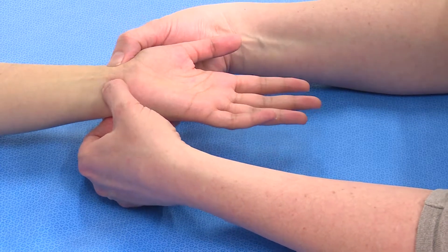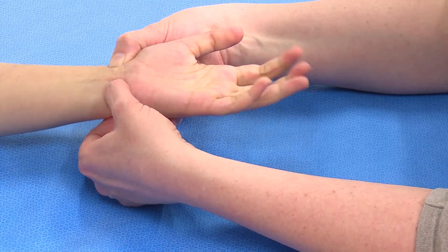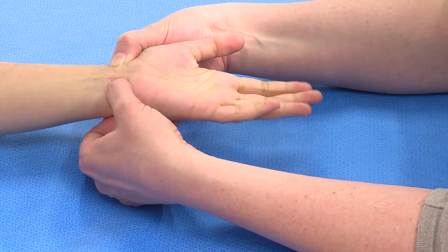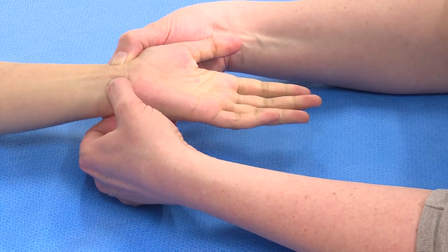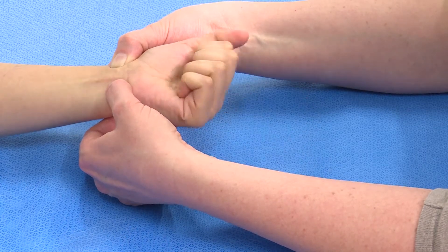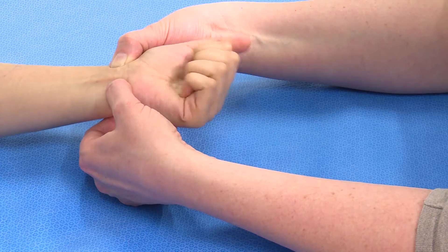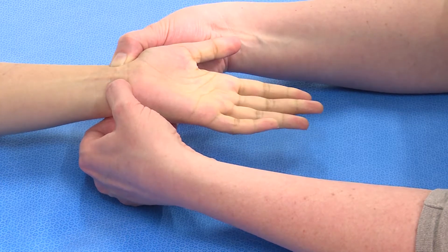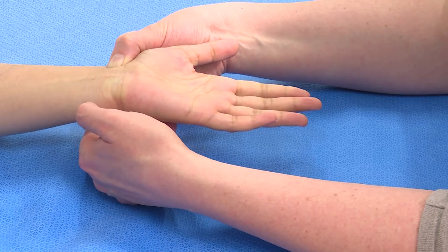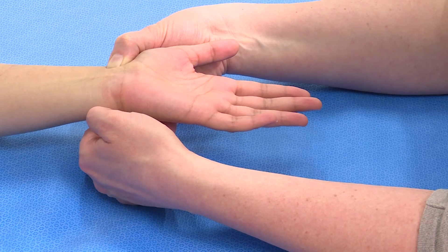If we do the same thing again — the patient makes a fist and straightens out repeatedly until the hand is pale — and then we release the ulnar artery, you can see it becomes bright red immediately, confirming continuity of the ulnar artery.